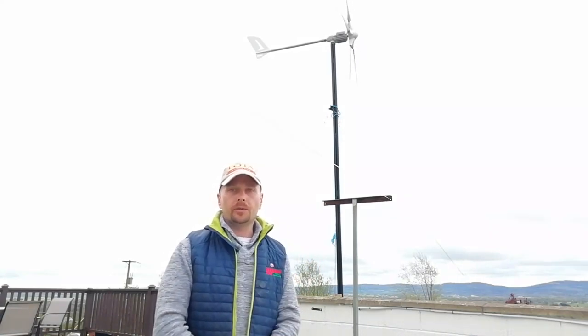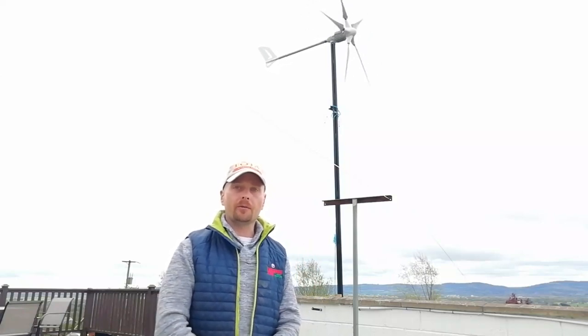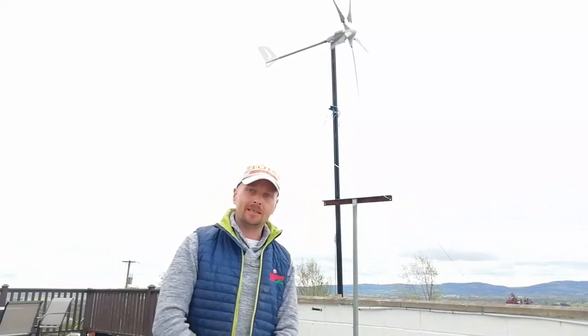If you're considering buying one of these yourself, this one cost us 550 euros, not including delivery or the control unit to go with it. I hope you found this video helpful if you are considering buying one of these, and I hope it inspires you to start building your own off-grid system — it's really easy and worth it in the long run. Don't forget to hit that subscribe button and a like to keep in touch with our content. Until next time, do take care of yourselves and I'll see you then.